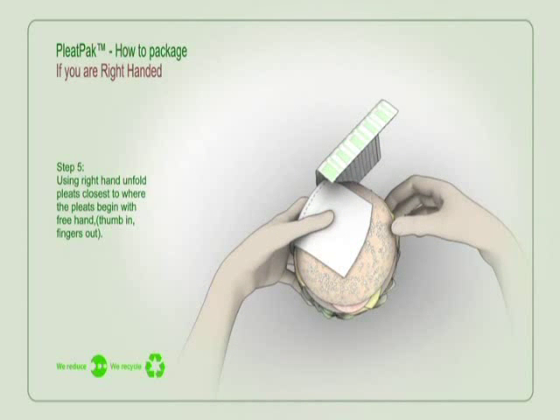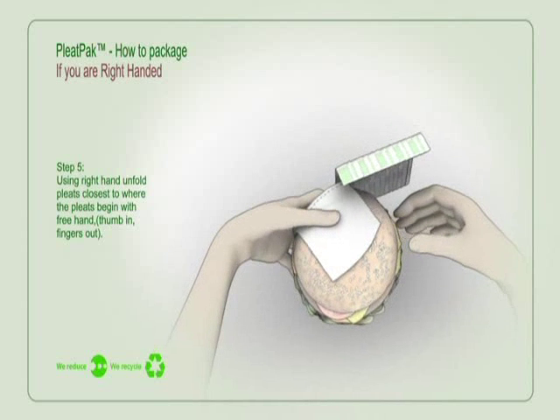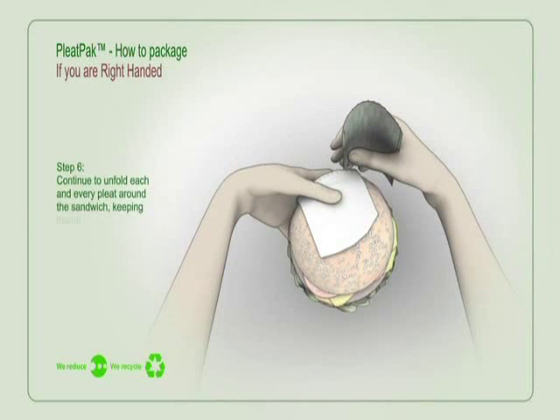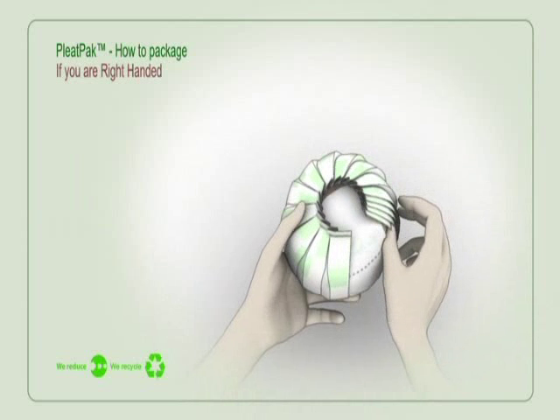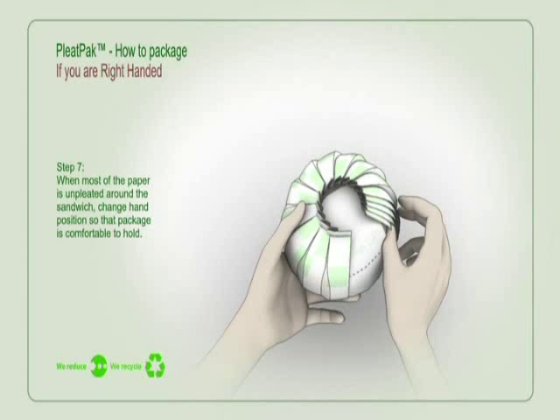Using your right hand, unfold the pleats closest to where the pleats begin with your free hand — thumb in, fingers out. Continue to unfold each and every pleat around the sandwich, keeping your thumb as close to the sandwich as possible. When most of the paper is unpleated around the sandwich, change hand position so that the package is comfortable to hold.